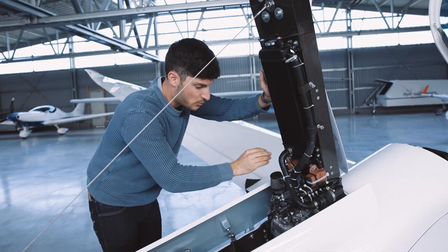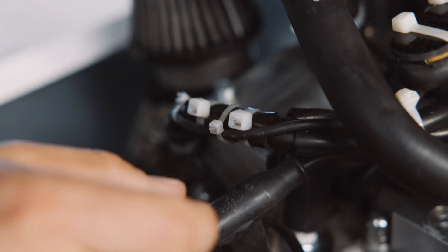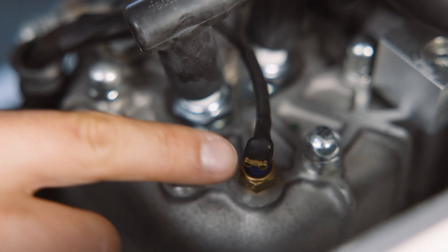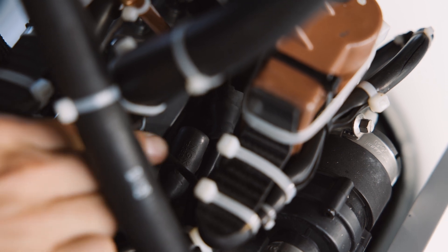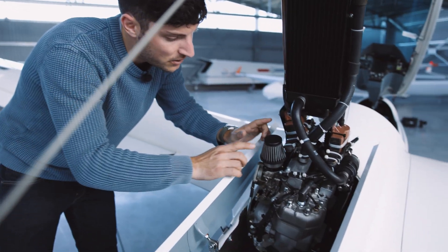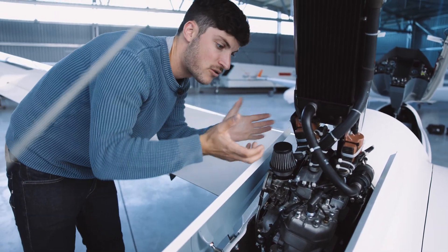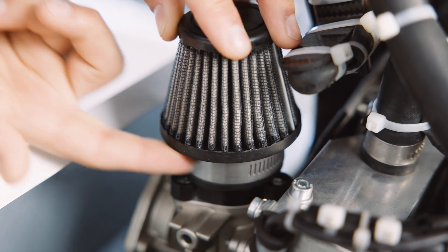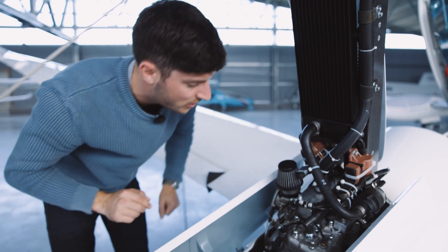Then of course we also check all the wires, the attachments, and so on. Here we have the temperature sensor, which is also very important. And of course we have the glow plugs here. We have the air filter which looks also good — there is no dirt around, there is no oil around, and sometimes they break here.